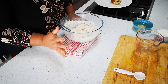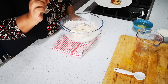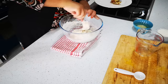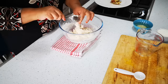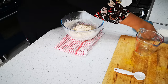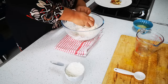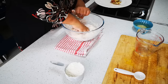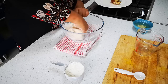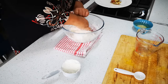So remember: 300 ml of tepid water, tablespoon of oil, about three quarter teaspoon of salt, and three cups of flour. Plus a bit of extra flour when we work it in. It's still a bit sticky so I'll work in a bit more flour, just about a couple of tablespoons at a time until it comes to the consistency you want.